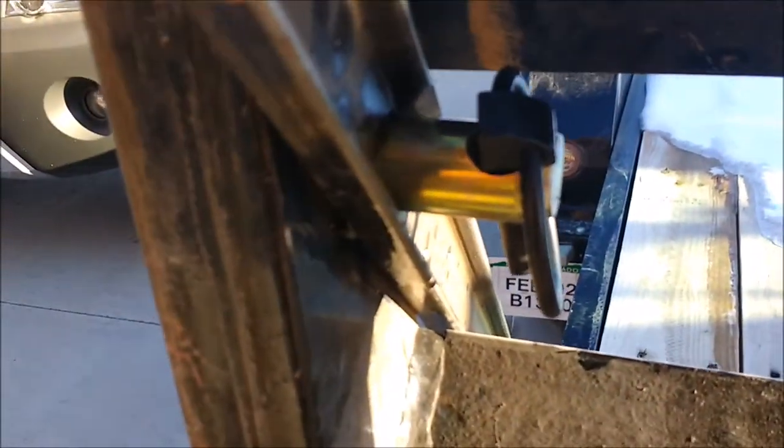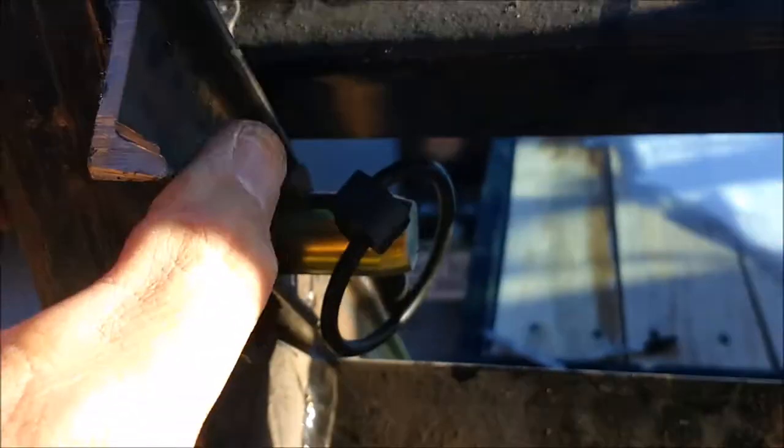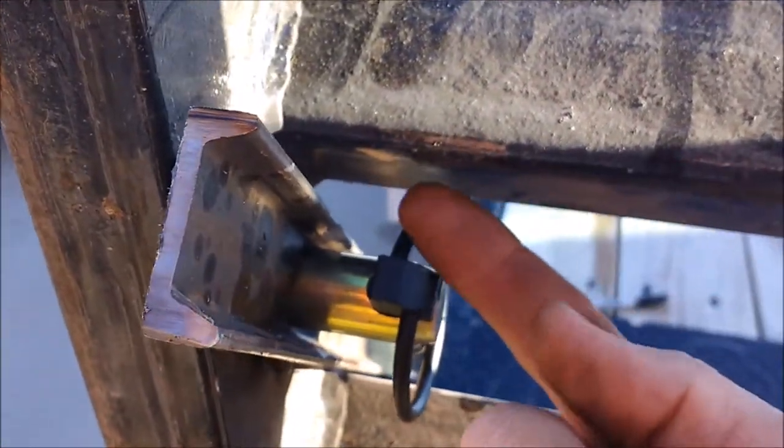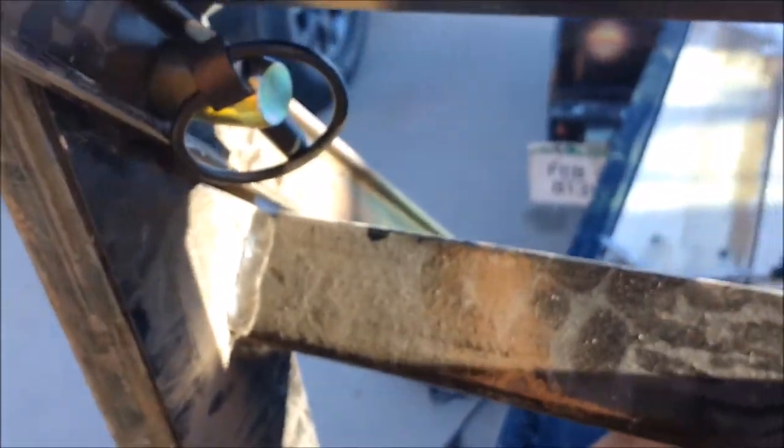I've just tacked this on right here, and I tried to put the hole a little bit more vertical, but I couldn't put it straight up and down because this would be in the way. And it seems to be fairly strong — sorry about the sun, it's right there.